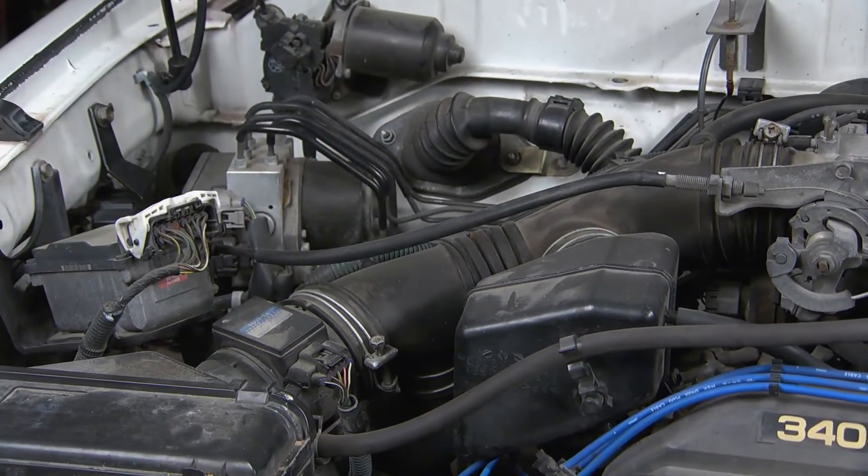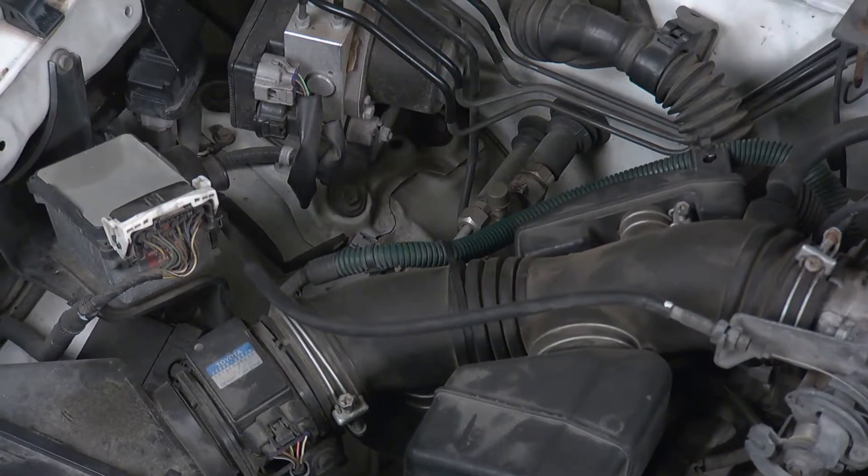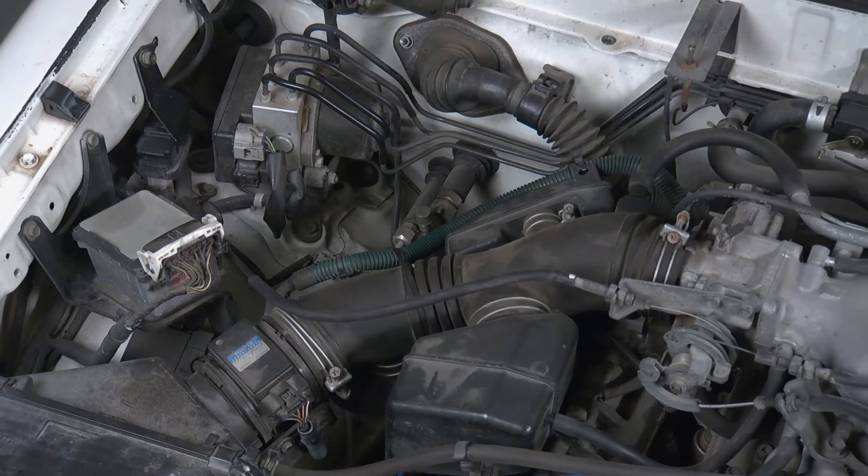You may not know this, but it's possible to overcharge your vehicle's AC system by adding too much refrigerant. When this happens, your AC will stop blowing cold air and could damage your system.